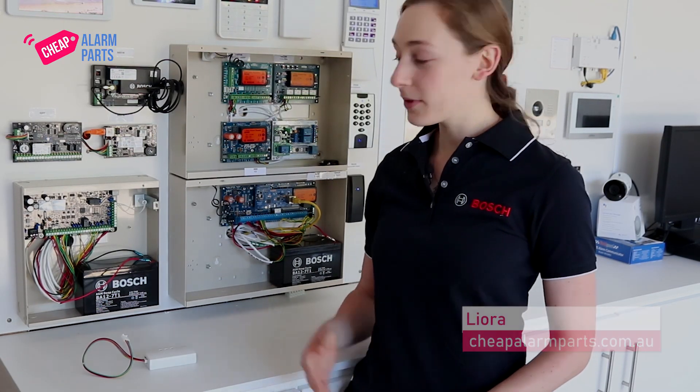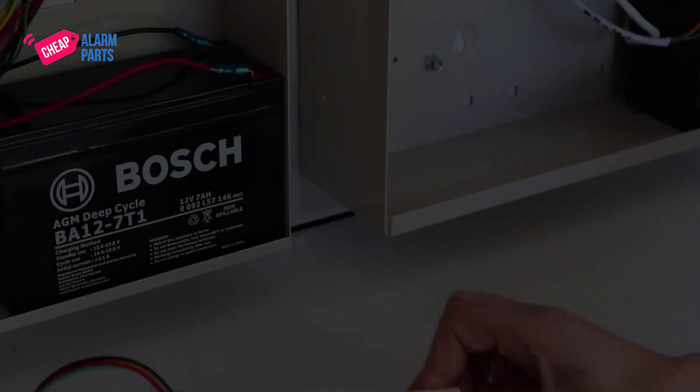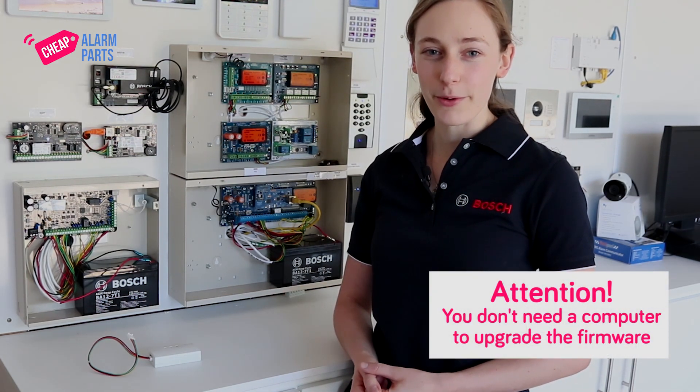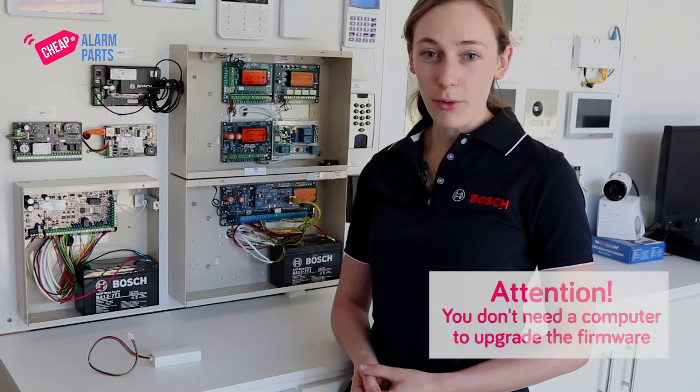Today I'm going to show you how to upgrade a Bosch Solution 2000 or 3000 alarm panel. You will need the board and a DLA which looks like this. The DLA is normally used when you connect the alarm system to the Alink software when you want to program it, but it also has the alarm panel firmware on board too, so you don't need a computer to upgrade the firmware.